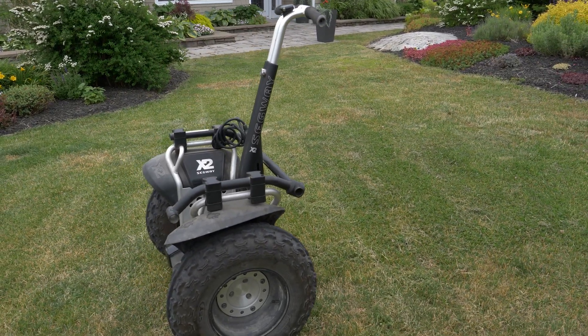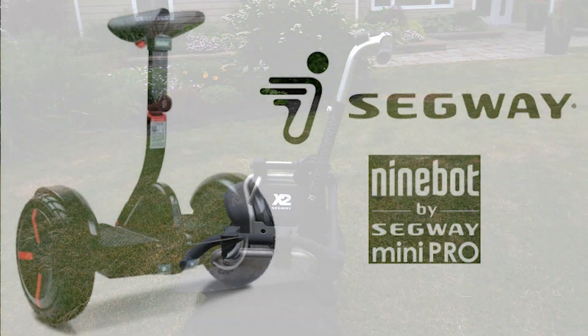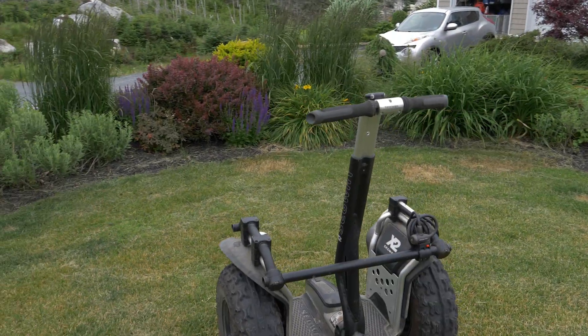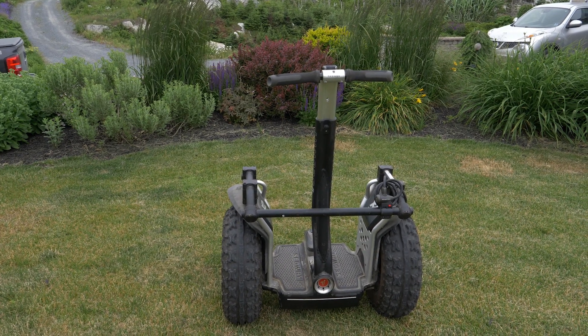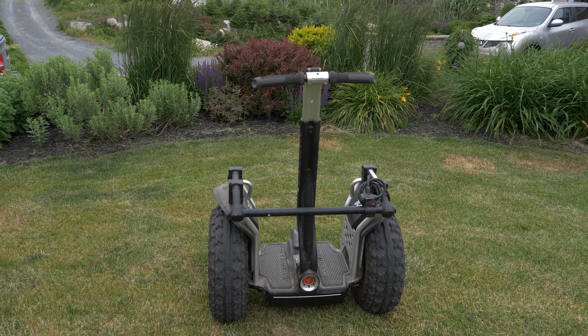I've seen some videos on YouTube where guys have been using the Segway Ninebot, which is a smaller personal transporter, but it has a knee steer assembly so that leaves both hands free. That's what we're going to set out to do here today. Let's go look at some of the components we're going to tear apart.